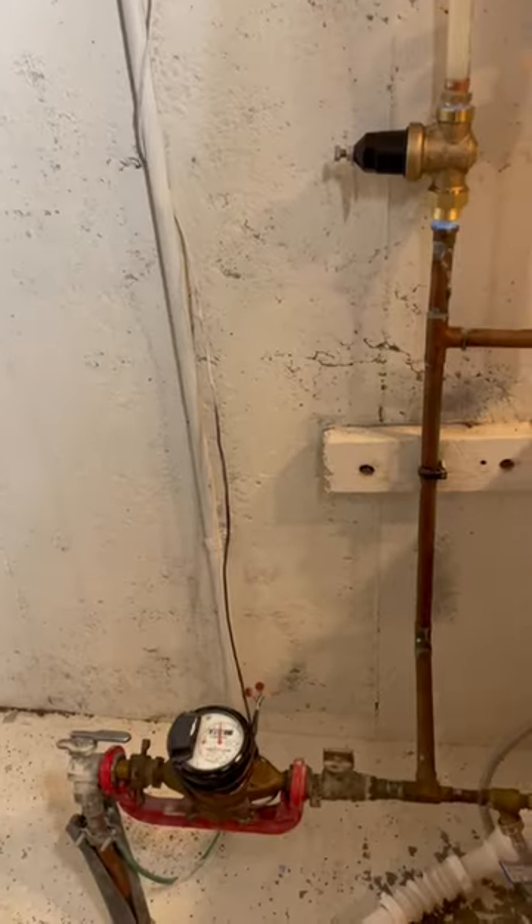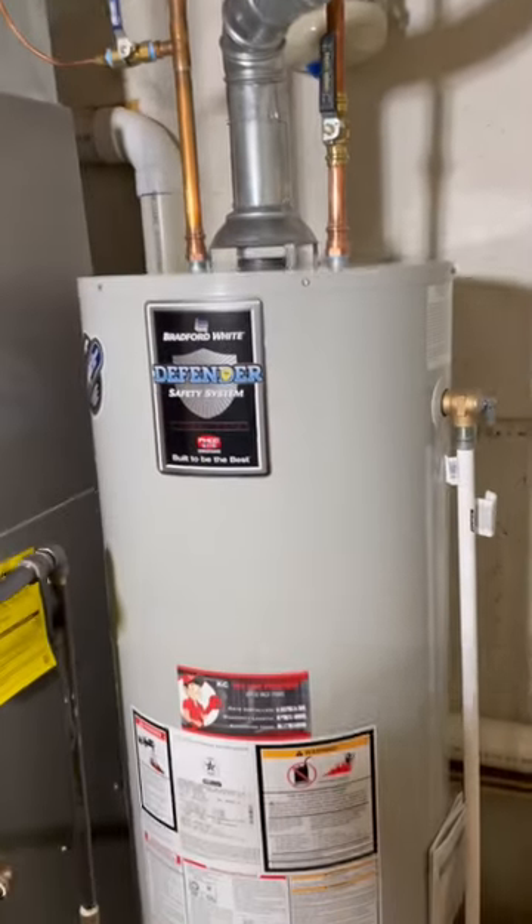This tank still lasted for 17 years. The tank was having pilot issues, so the homeowner decided to replace it.